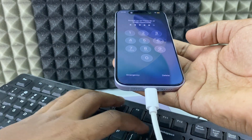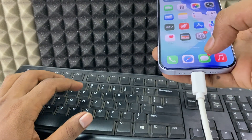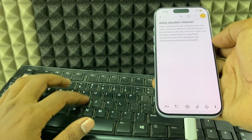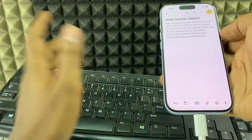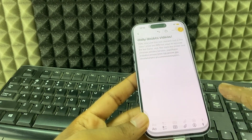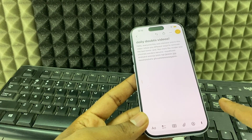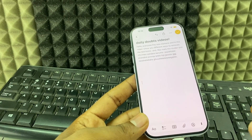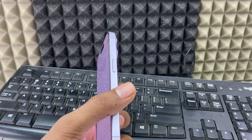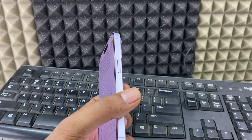Once unlocked, you can type freely — I opened Notes and it works great. If you're on the lock screen, first use the keyboard to unlock your iPhone, then use the mouse to navigate. You don't need to worry about power consumption — the mouse and keyboard are phone-friendly and won't harm anything.